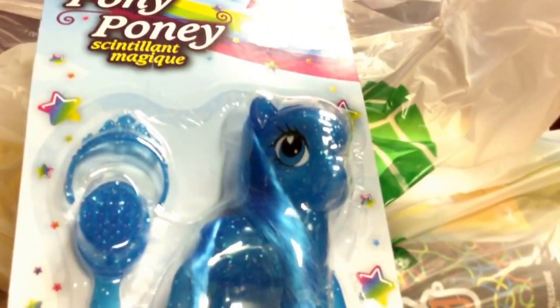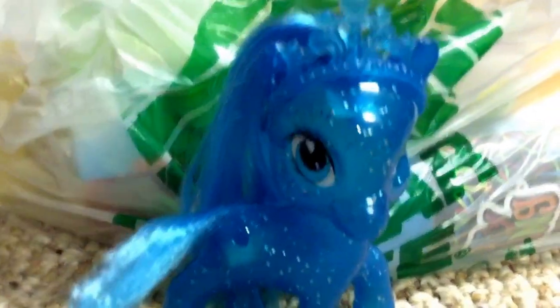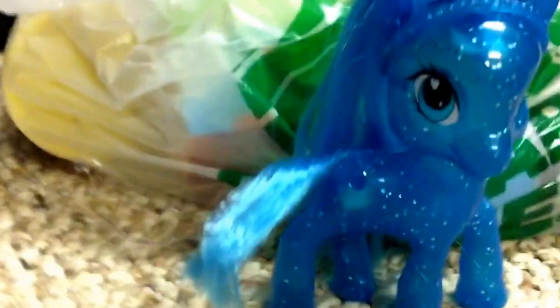Next up — it's a little pony! It reminded me of G3 ponies, the older My Little Pony style. Here she is — she's so pretty. The one problem I have is there's a crack; they basically just glued two glittered halves together, so it could easily break.